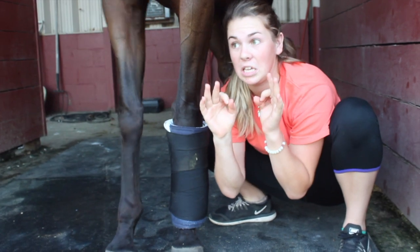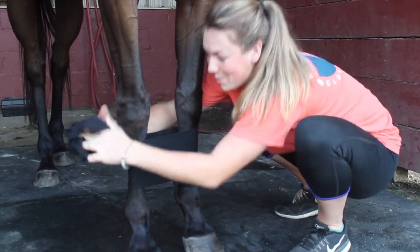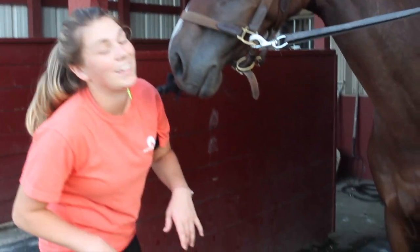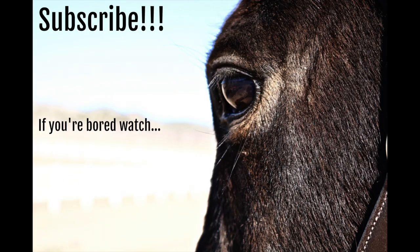I'm going to take this off real quick because I'm afraid she's going to try moving. Okay. Spread it, girl, spread it, honey. Thank you so much. Okay, I'm cooperative right now. Bye! Bye.